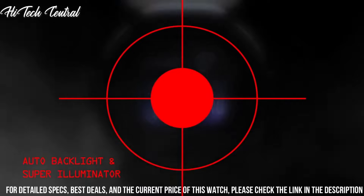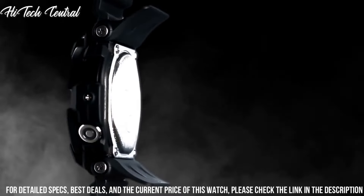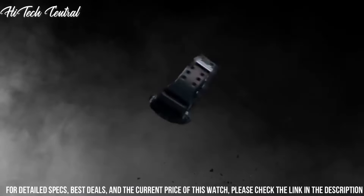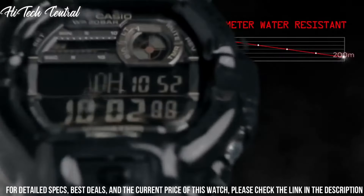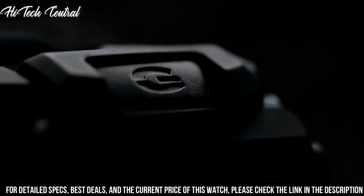Band Material: Resin. Band Size: Men's Standard. Band Width: 29 mm. Band Color: Black. Dial Color: Gray. Bezel Material: Resin. Bezel Function: Stationery. Calendar: Day, Date, Month.